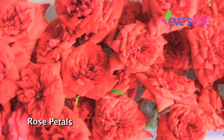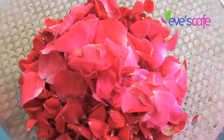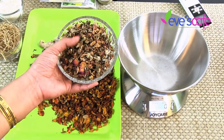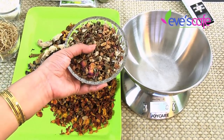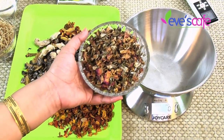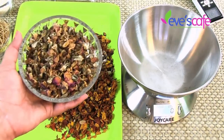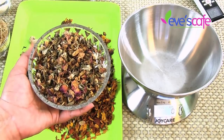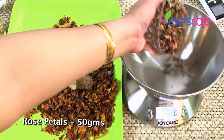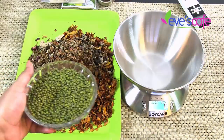The next ingredient is rose flowers — these are wild roses. Rose petals are used for their moisturizing properties, making your skin soft and glowing. As you're familiar with the benefits of roses and rose water, they protect your skin from sun damage, increase glow and complexion, give a wonderful texture to your skin, and also add a lovely fragrance to this herbal bath powder.